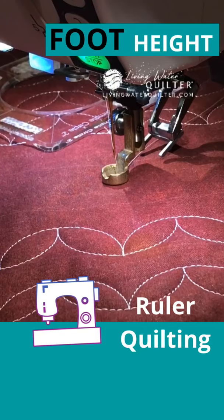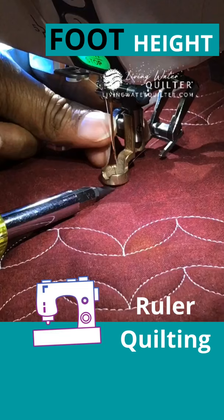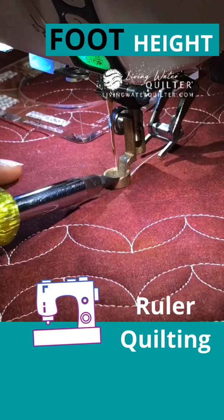How do you determine the correct height for your ruler foot? Right now my ruler foot is at its highest position. I can take my screwdriver and you can see there's a large gap. So let's lower the foot. There's no space for that screwdriver to go underneath, but is that the correct height? We want the ruler foot to skim the surface of the fabric.